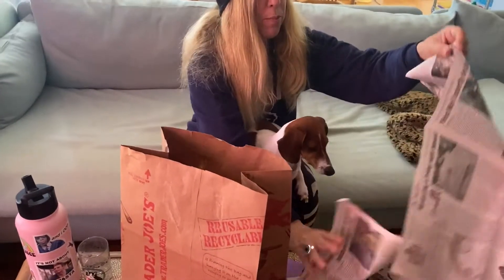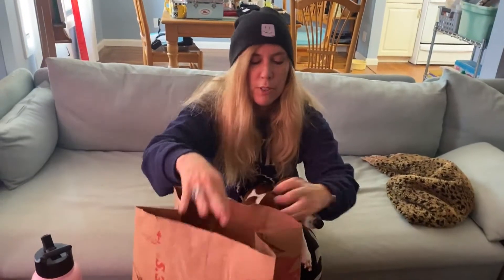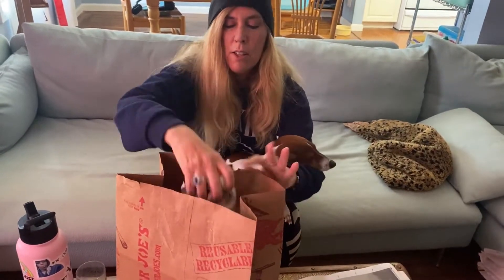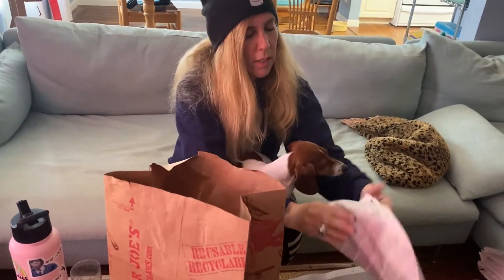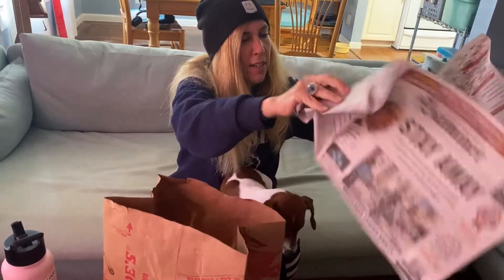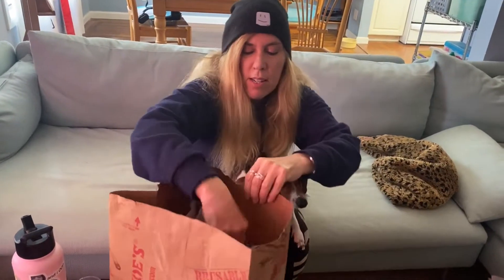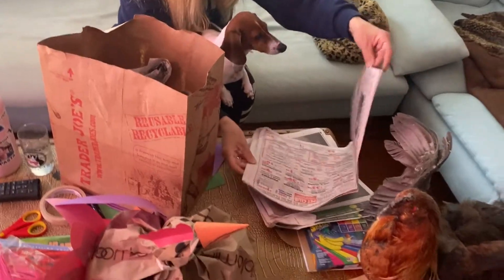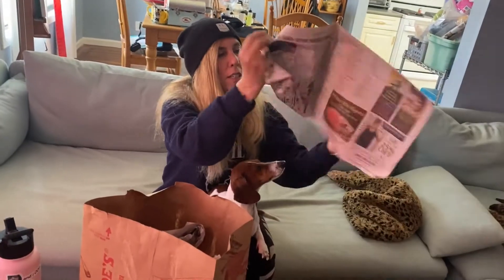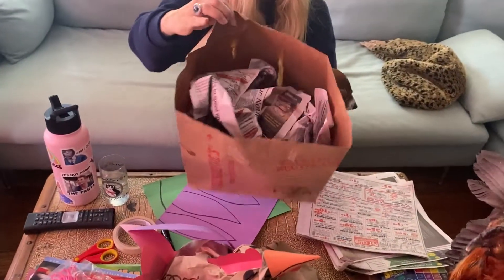We don't need to use as much newspaper if you crumple it too tight and too small — you'll have to use more. So just loose like that. We're going to fill it up. Open it up before you crumple it. Take apart if it's got more than one page stuck together. Pull them apart and throw them in. Almost there — do a little bit more. I don't want it quite that full.